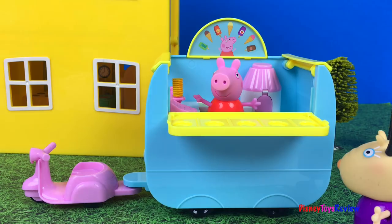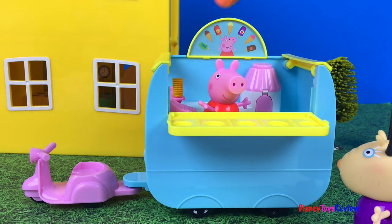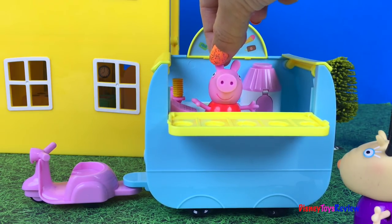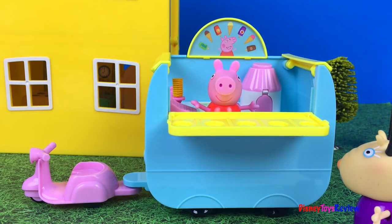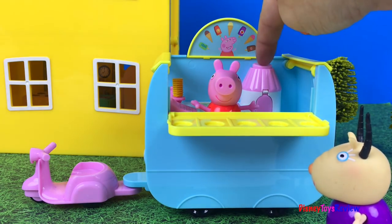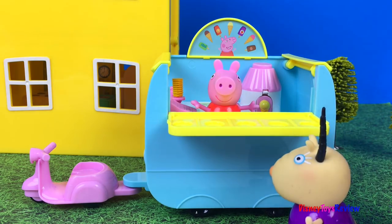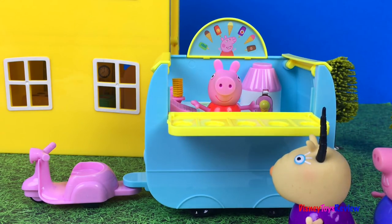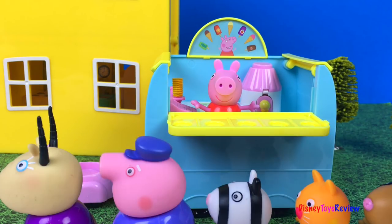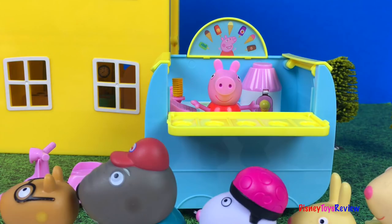Ice cream, ice cream for sale! Look at all the people. Let's serve some ice cream. What would you like? And one by one, Peppa served up ice cream for everybody waiting in line. Thank you guys for watching my video. Don't forget to subscribe and stay tuned right here on Disney Toys Review for more videos with your favorite toys.